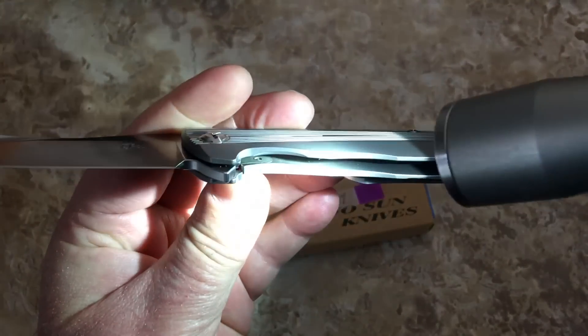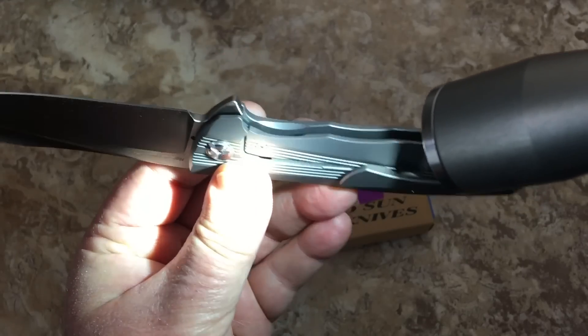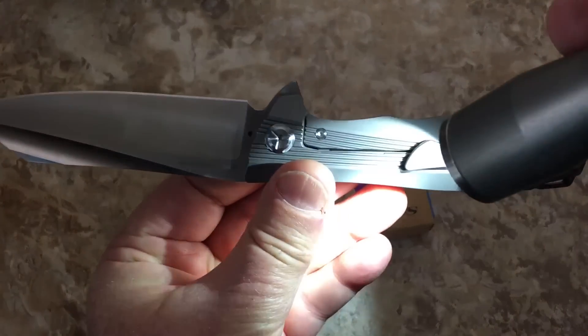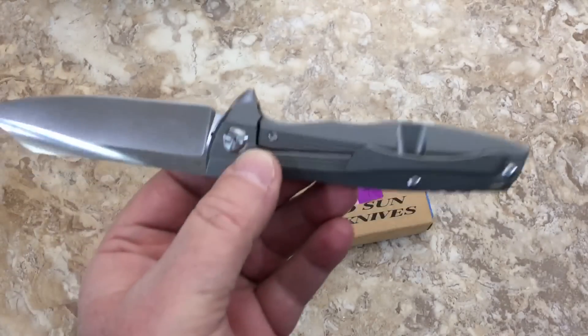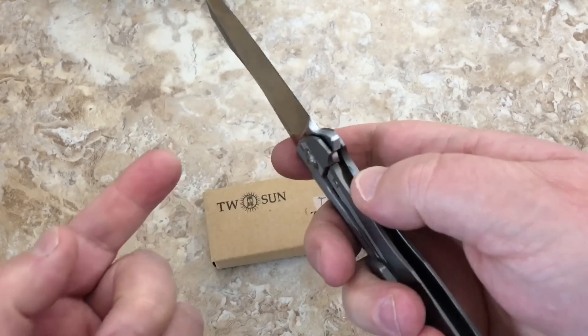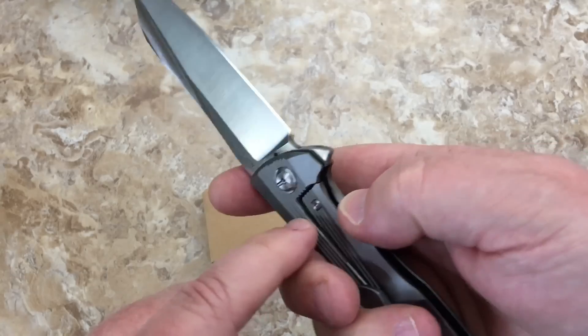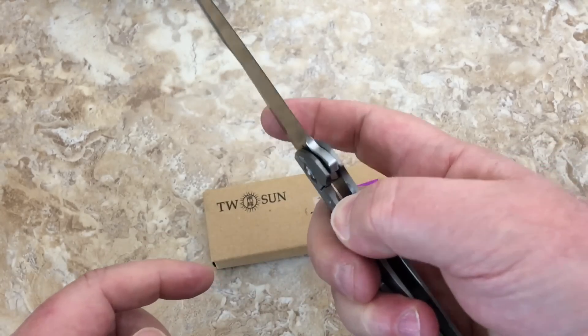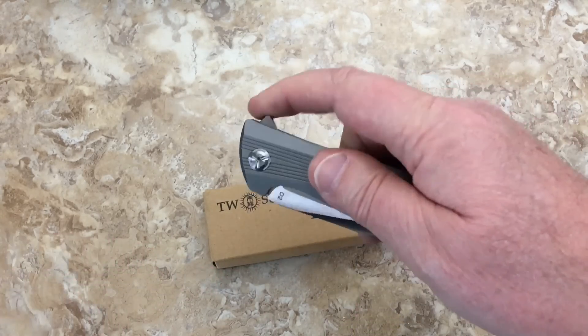They've been famous for doing the hardened steel insert — you can see the little over-travel stop through there. They've got a one-piece hardened insert to interface with the D2 blade, an over-travel stop built into that as a one-piece deal, and a detent ball — easy one-hand operation.